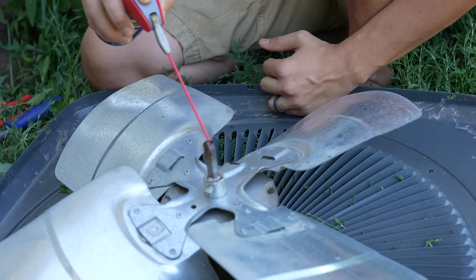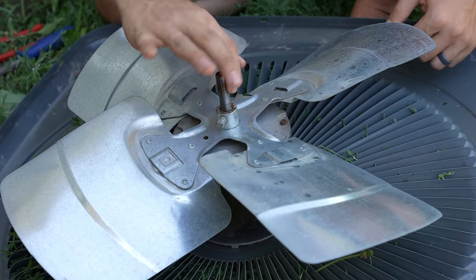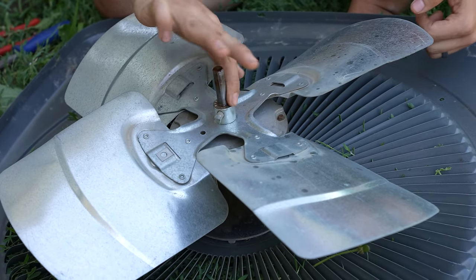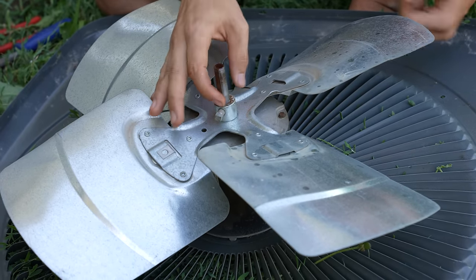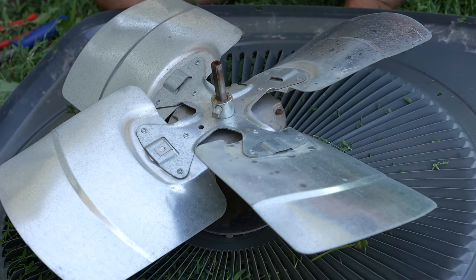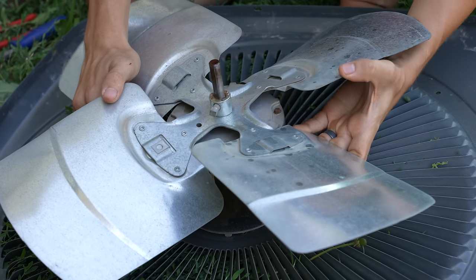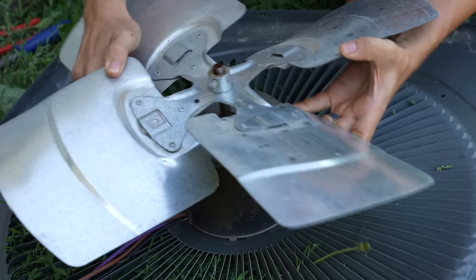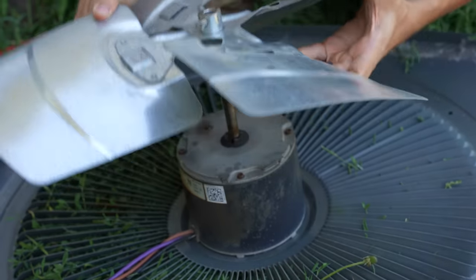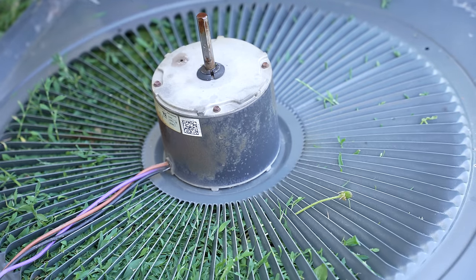Just spray some on top of the shaft and make sure that the whole shaft is lubed up. Now that you've sanded it and lubed it up, the fan blade should slide right off. Usually it's very easy if you do it this way. Just wiggle it — look at that, like butter. This went really smooth, I love it.